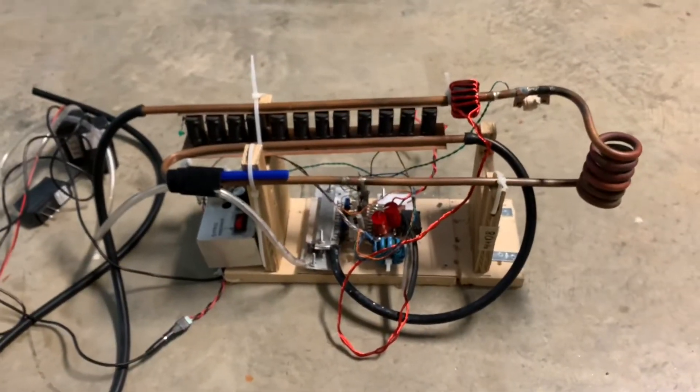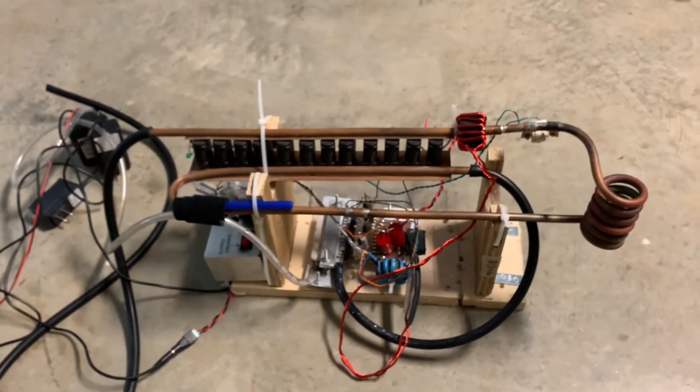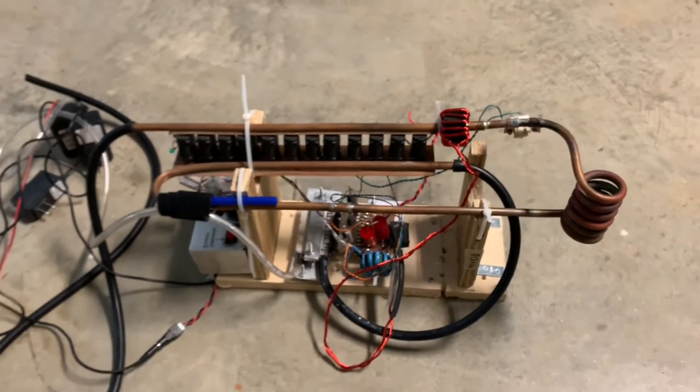So there you go — quick and dirty induction heater. You can melt some iron with this, weld, and stuff like that.